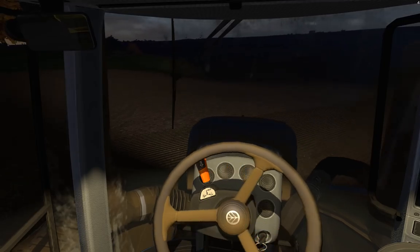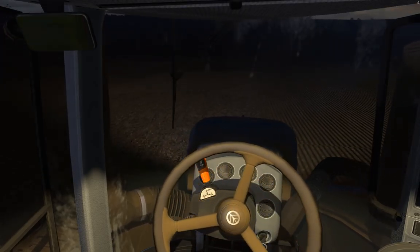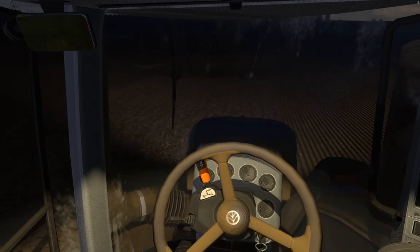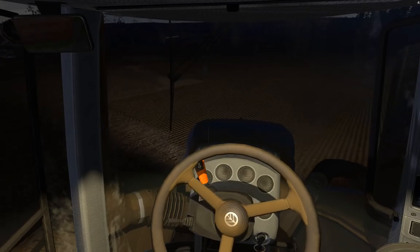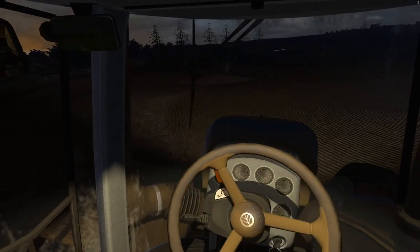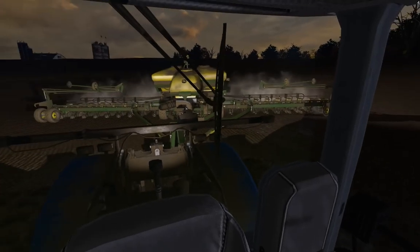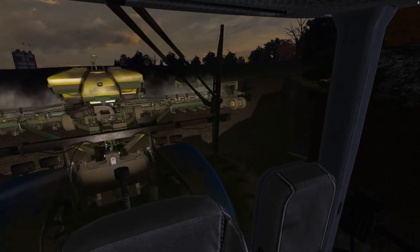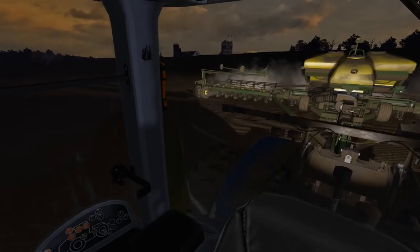Everything else is done - the hoses are scripted, the cylinders are scripted, the booms are scripted, everything is mouse controlled. Runs really well, has the indoor sound so it's a little bit quieter, a little bit more enjoyable spraying.